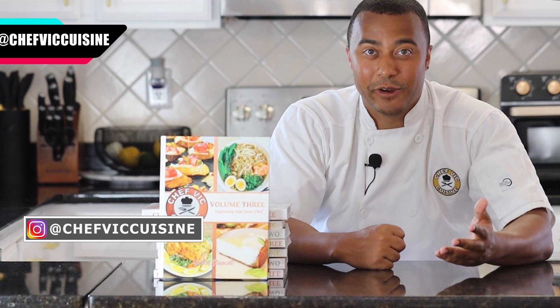Thank you all so much for watching. I really hope you enjoyed this recipe. And if you did, don't forget to smash that like button — it really helps the channel out. And if you're new to the channel, my name is Victor, and welcome to Chef Vic Cuisine. I like to share delicious recipes each and every week that you can make for yourself, your family, or your friends. So if that sounds interesting to you, make sure to hit that subscribe button too. And sharing is caring — if you enjoyed this recipe and think someone else will too, feel free to share this with all your family and friends.